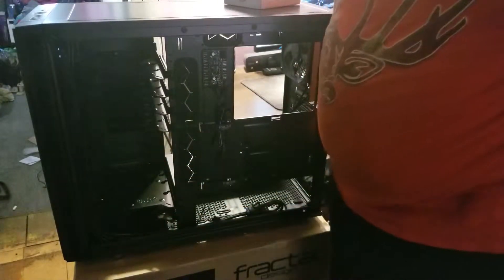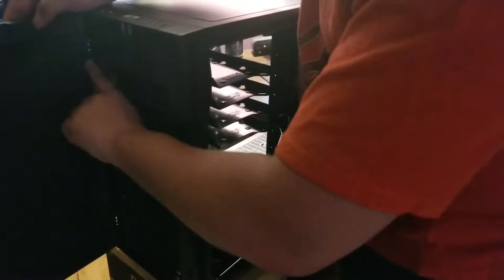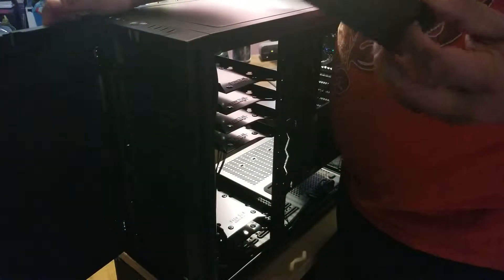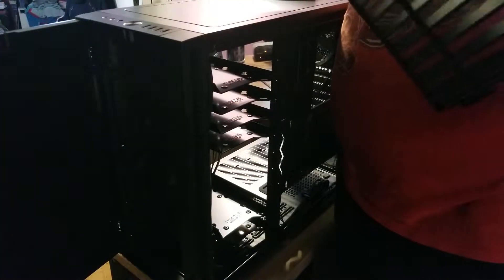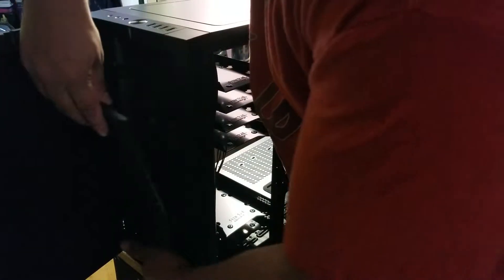I might take these out since I'm not actually going to be using them. One thing that has changed from my research is that this front door can open, but you can unscrew it and flip it to the other side. They still give you the option to have a 5.25-inch bay, and I'm going to see if with my configuration — with the rad — I can steal my internal memory card reader and put it in there. You do have a front dust filter as well, just to help cut down on dust. You also get three included fans — I believe they're 140s.